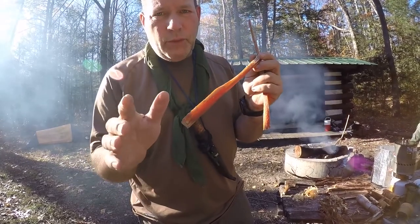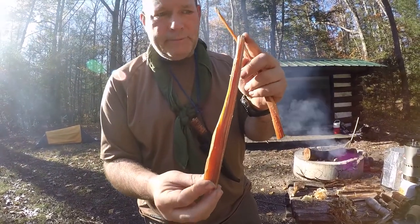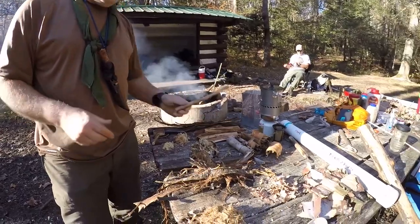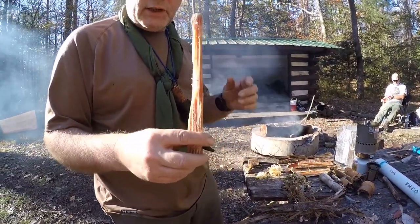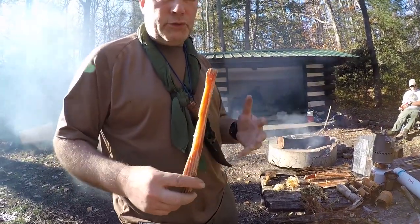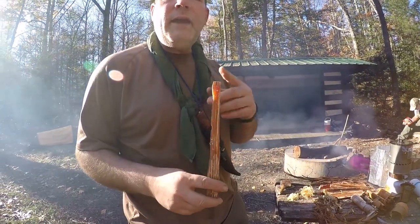It's real easy to recognize — it doesn't have that white color that pine has. It has this orange color and looks almost like it's wet; that's what you're looking for. There's no denying the smell either — it smells like turpentine. The harvesting of fatwood will come in another video when I can find a stump or tree that has some fatwood in it.